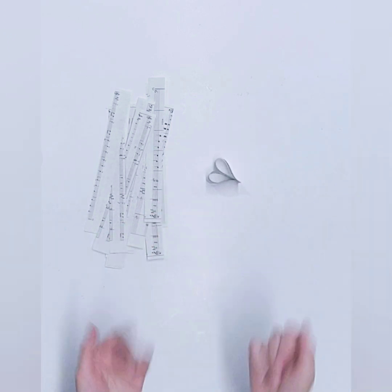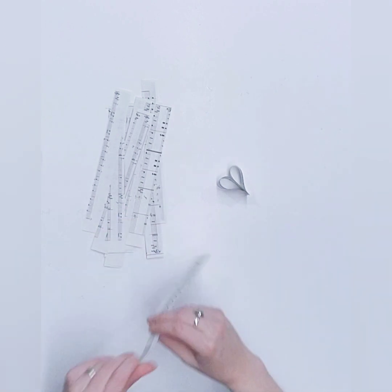You actually make a cute little heart — it's pretty adorable! So we're gonna do that with a whole bunch of these.